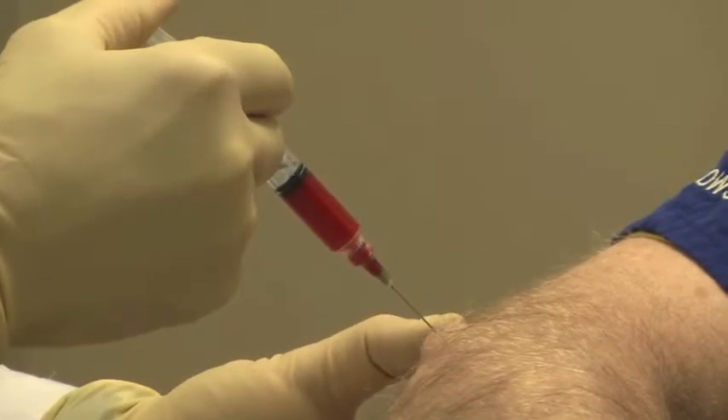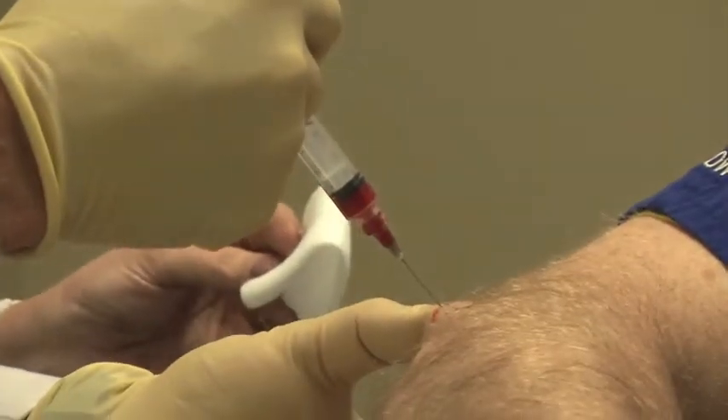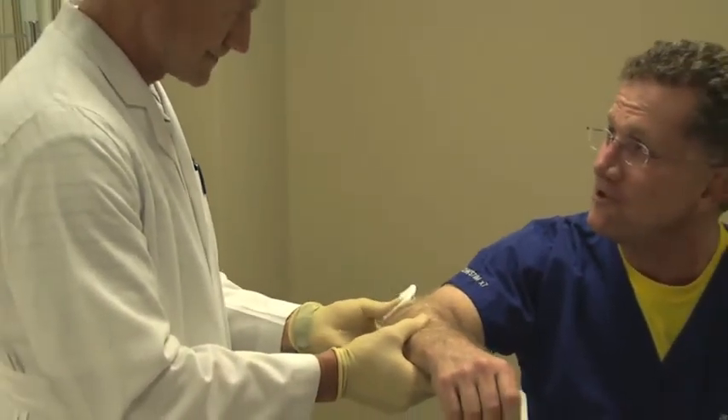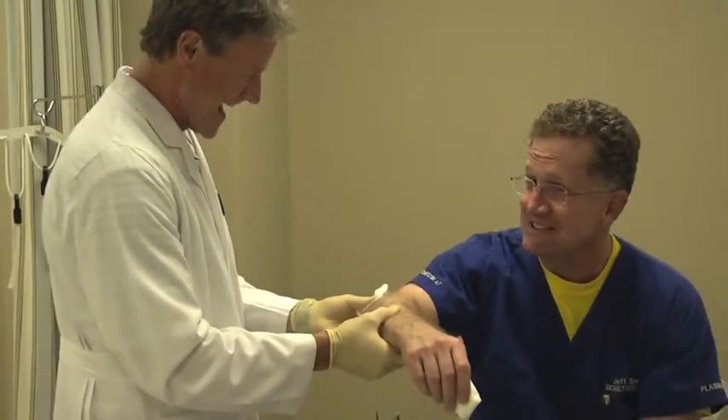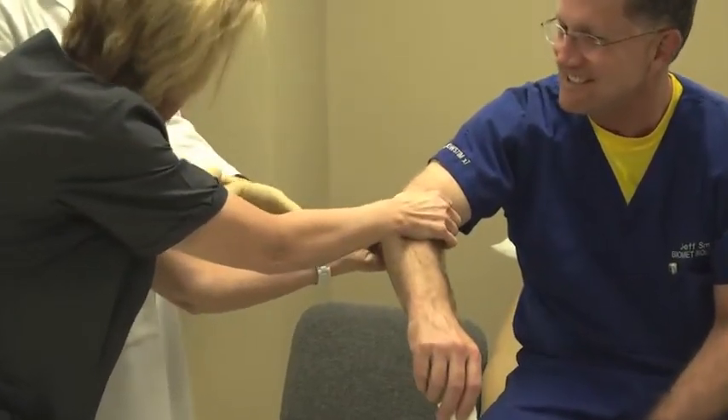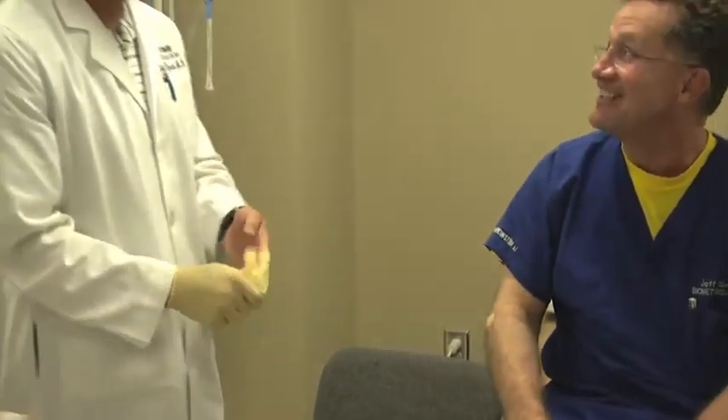Finally, we'll inject our PRP directly into the tendon area. Once we have it injected, we'll massage it in, place a band-aid over the area, and the patient's ready to leave.